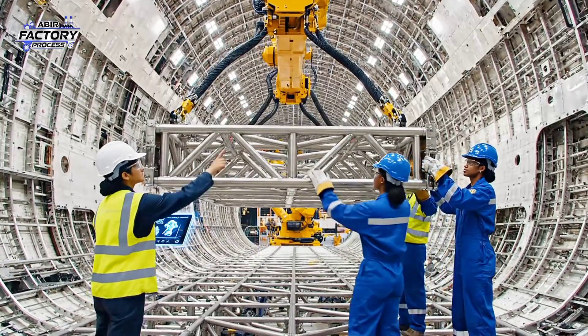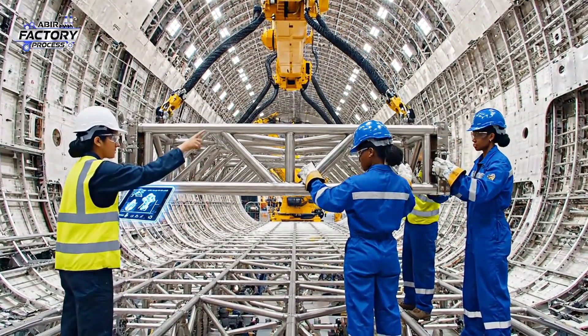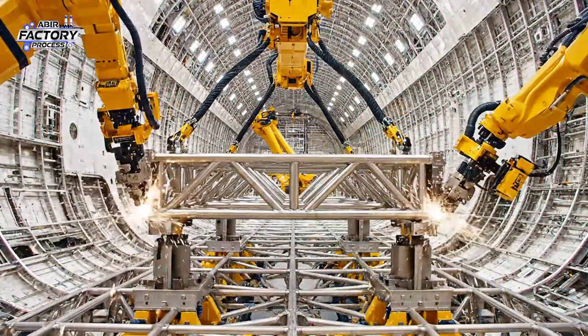The alignment is green. Proceed with securing the fasteners. Copy that. Engaging riveting sequence.